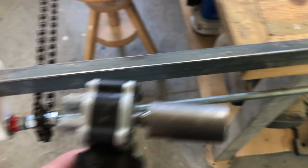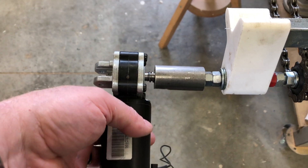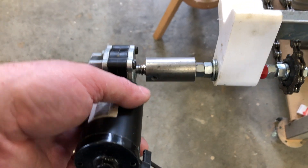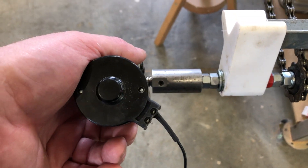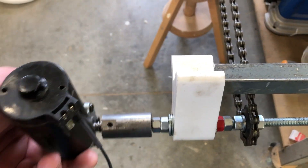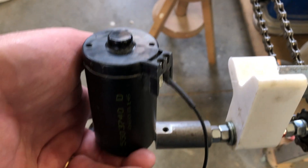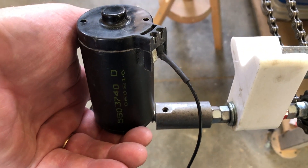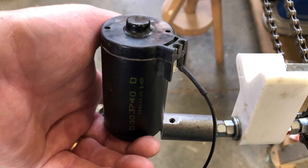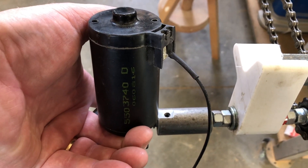It occurred to me overnight: why don't I just put this on here as a test to verify that the motor is going to be powerful enough and moves at the right speed. I just did that, and yes — at 12 volts this motor will drive the sawmill carriage, but just a little too fast. That might depend on the type of wood and the thickness of the cut, but I really do need variable speed control. Just putting it on like this is not going to work.